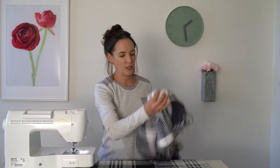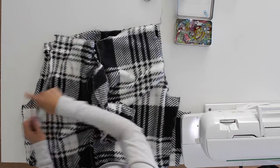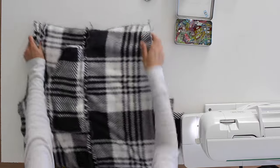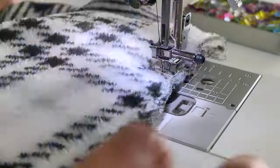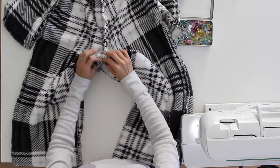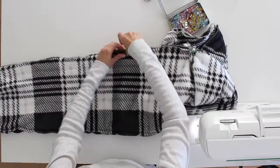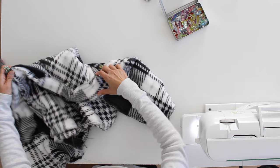Once both side seams are done, put the pants right sides together — front to front, back to back. Sew the front and back crotch seams. Then open the pants up, match that crotch seam, and stitch the inseam from one hem all the way up to the crotch seam and then down to the other hem in one long continuous seam.